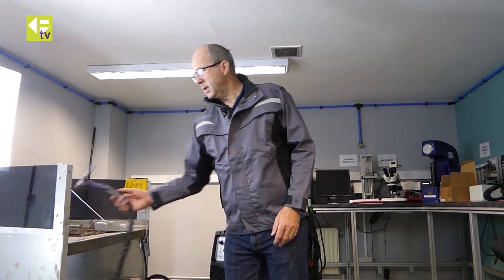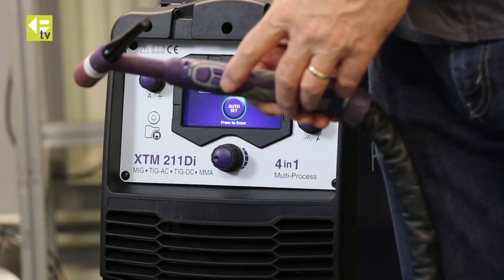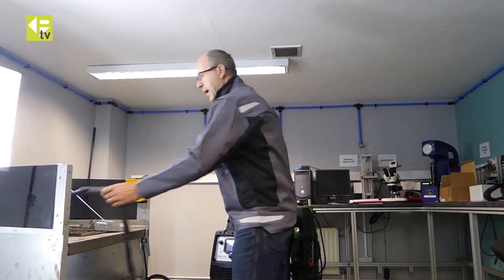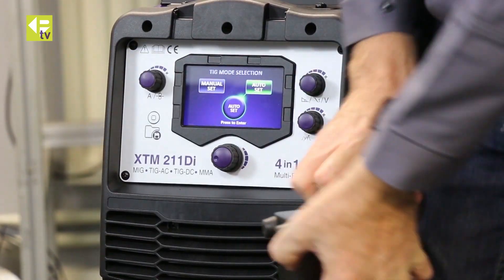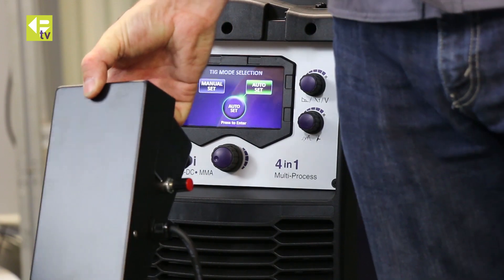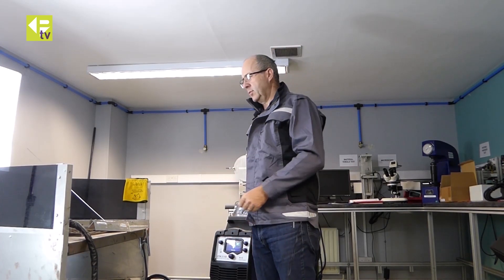We're going to run the machine with a conventional torch with the three-button control, and also with the foot control that I've got plugged in at the moment. We're just going to go in a bit closer, go through the setup of the machine, and then we'll do some welding.